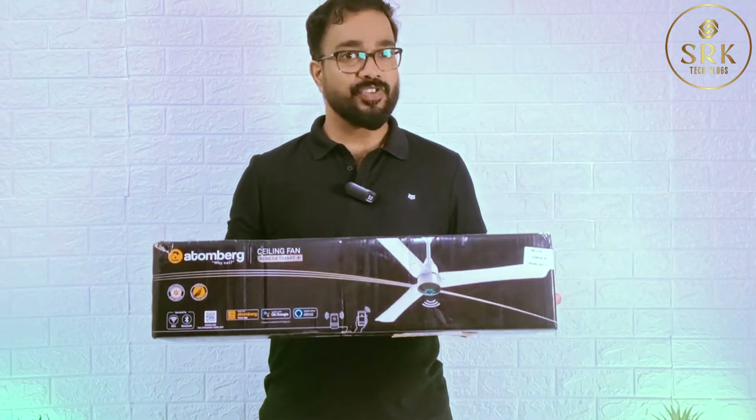Hi friends, welcome back to our channel. Today I'm coming with the unboxing of the Atomberg Drain SR Smart Plus ceiling fan. I bought it from Amazon for 5000 rupees. Do you think it's worth having a fan of 5000? Let's check, come on.